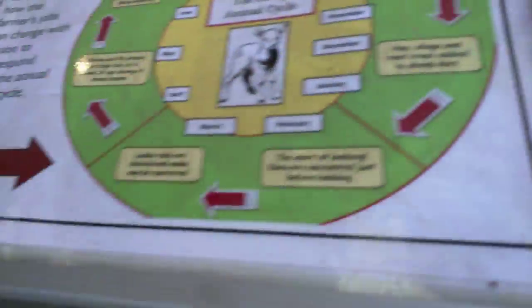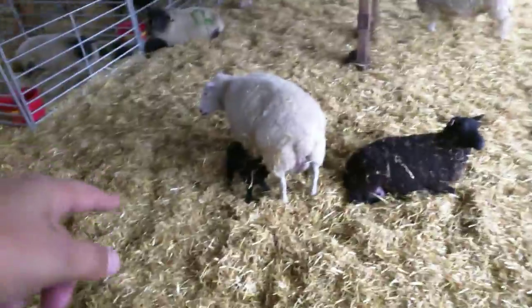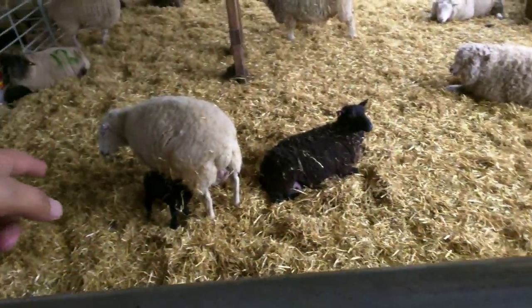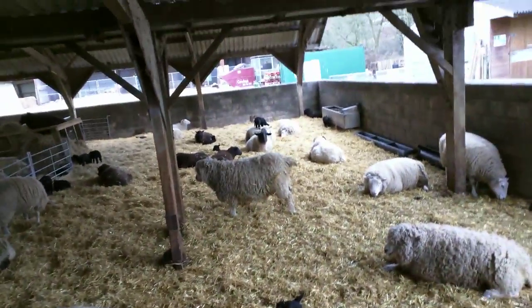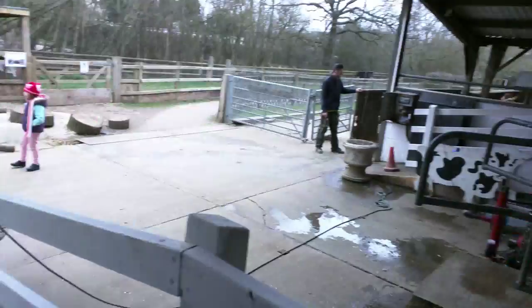It hurts. Look at the sheep. Look at this one mothering. Look, that's the mothering one. Look at the baby on top of it. Yeah. Look, the cow's coming next to him.